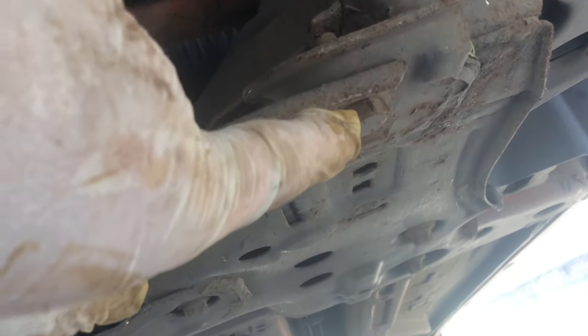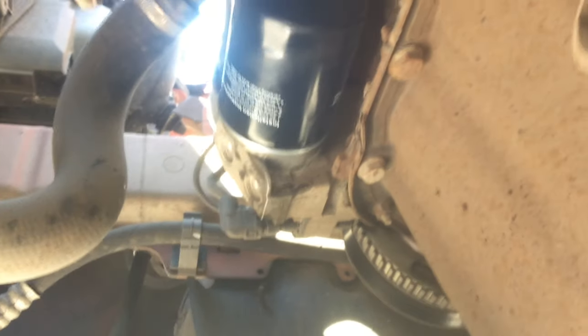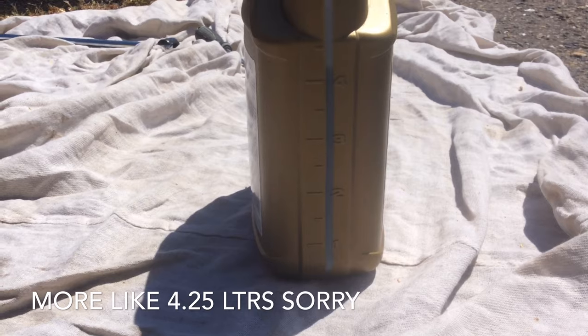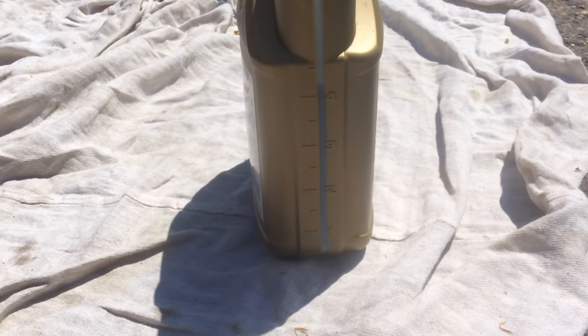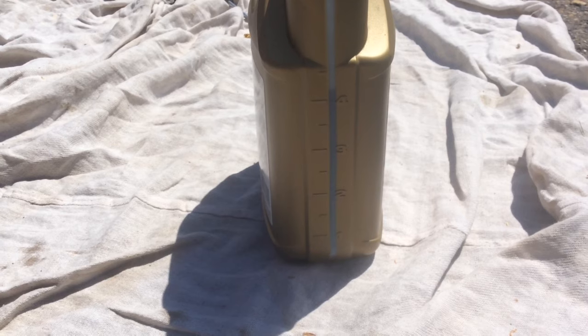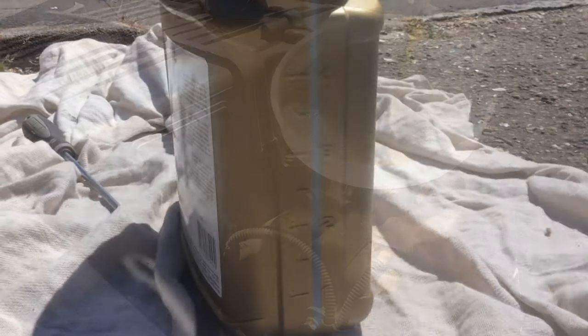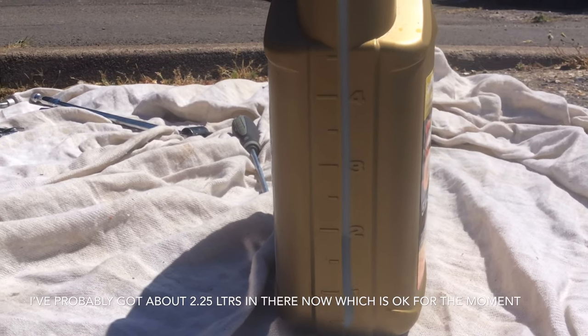Going back: I've got the cross member on with both nuts done up and torqued, the sump nut back on and torqued, and the filter on done up hand-tight. I've got four and a half litres in here according to the measure, so I'm just going to pour in enough oil to leave about just under two litres remaining, then get the car off the ramps, run the engine to let it circulate and get into the filter, let it settle, check the dipstick, and top it up.